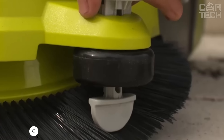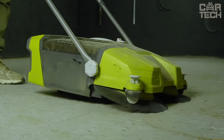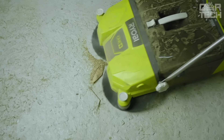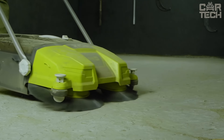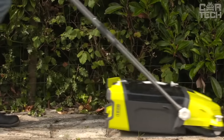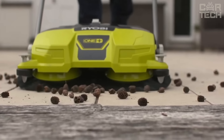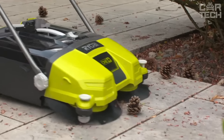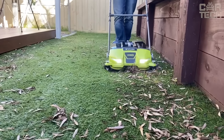The Ryobi Cordless Sweeper from the OnePlus system features two huge 53cm wide brushes that spin towards each other, sweeping everything straight into the large 17L container. It handles everything from fine dust to large construction debris. Whether you're working in the workshop, garage, patio or just cleaning the house, it comes in handy everywhere — nails, screws, wood scraps, plastic, leaves, no task is too big for it. It has a telescopic handle, adjustable to your height. It turns on and off with a simple press of your foot. The waste container is transparent and easy to remove, so you can always see when it's time to empty it. It's part of the Ryobi OnePlus system — one battery fits over 100 tools.